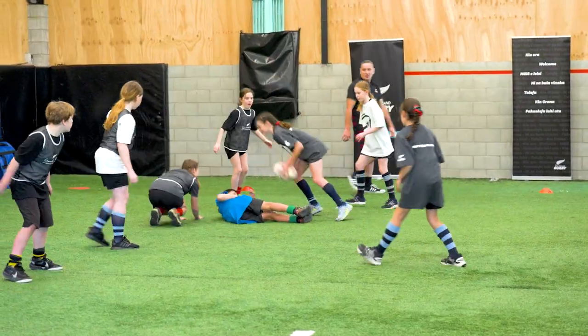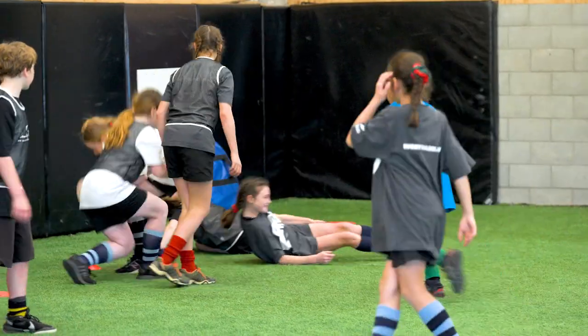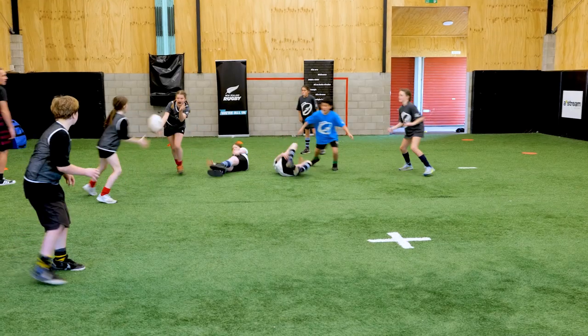Good touch there — go down, present, good, play on. Go down, two hands, remember. Look to pass. We'll make that a try, let's go back.